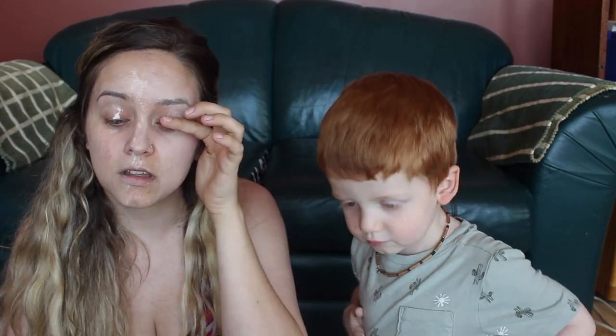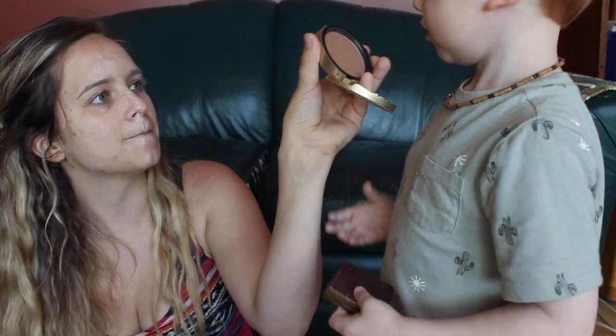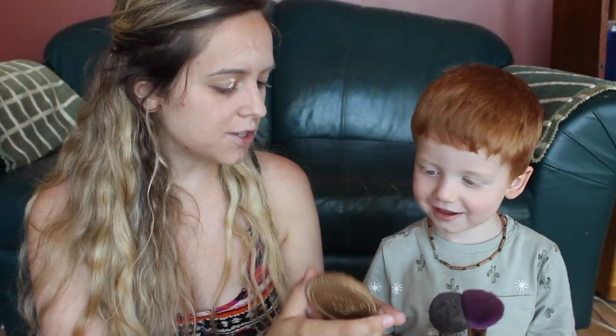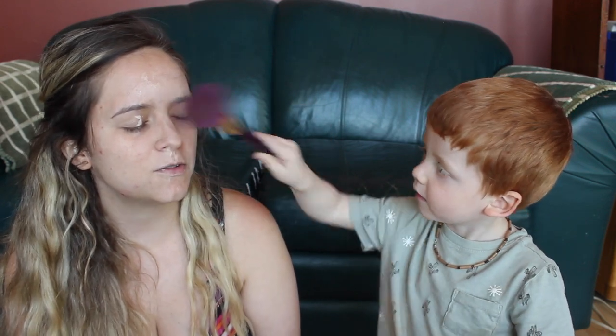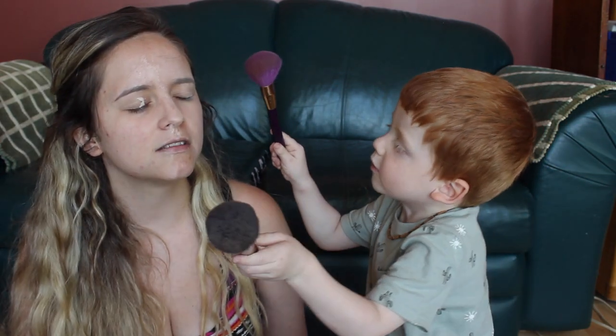Do you think mom needs some bronzer because she's pretty pale? Should we put some bronzer on? Which one do you want — Tarte Park Avenue Princess or Too Faced Chocolate Soleil? This one smells like chocolate, smell it! So now this goes on mommy's cheeks. We're going to give mommy back some color. Dip it in and put it on mommy's cheeks. Oh goodness, be gentle. Gentle to mom. Is that enough or do you think we need more? What about this cheek?